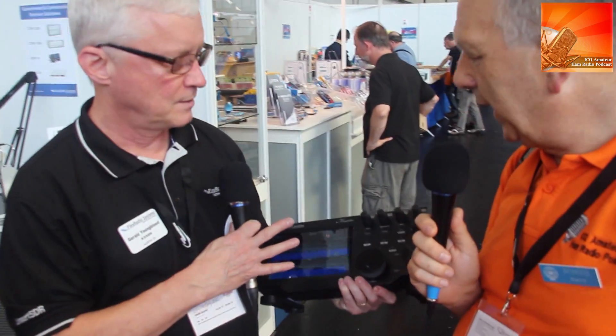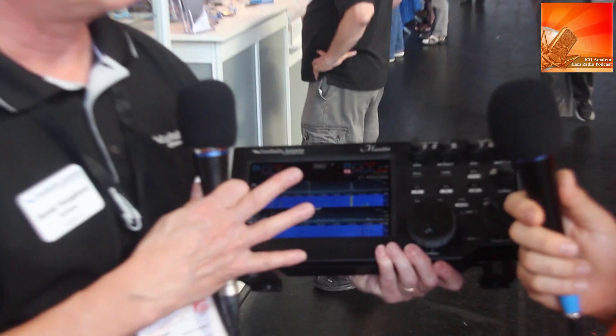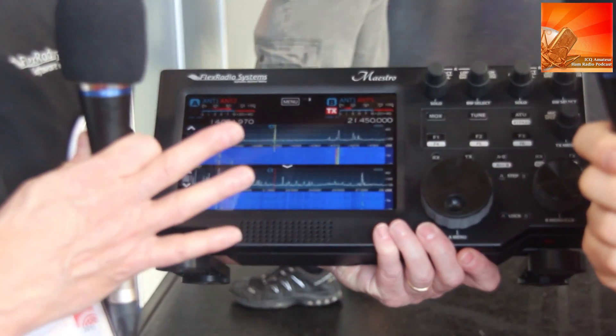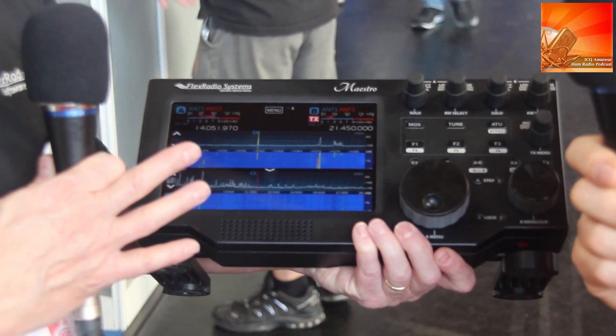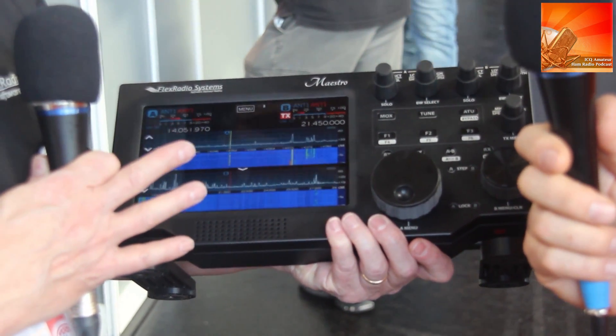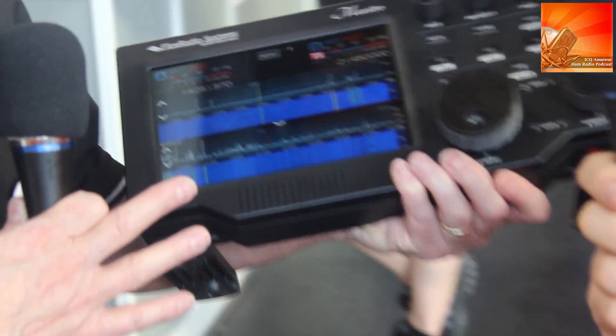We make software-defined radios and in our case the radio is a server on a network, so this can be a client. What you're seeing is a Wi-Fi connection to our Flex 6700, or it can work with any 6000 series radio. I can go out to the garden with a beer and sit and work DX using this device.